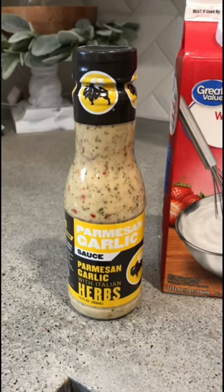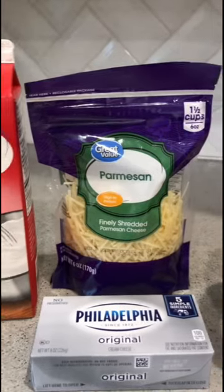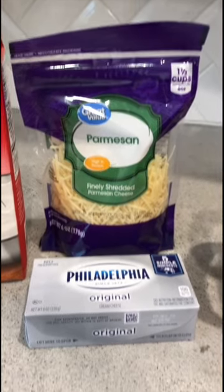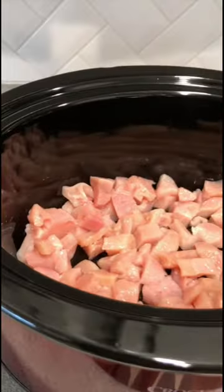For this recipe, you're going to need buffalo wild wings parmesan garlic sauce, heavy whipping cream, parmesan cheese, eight ounces of cream cheese, and one pound of chicken.